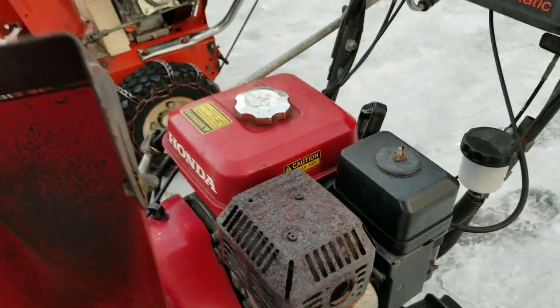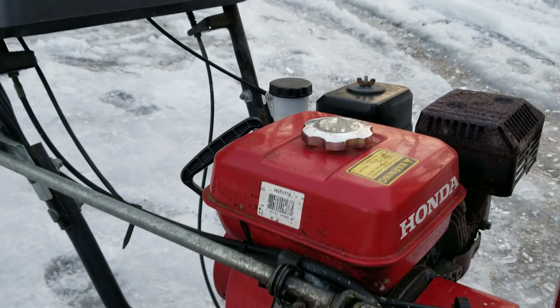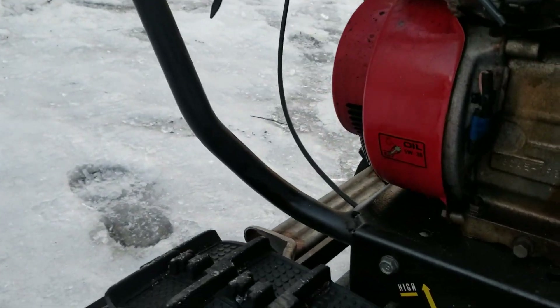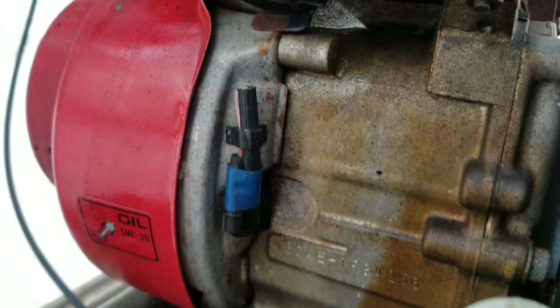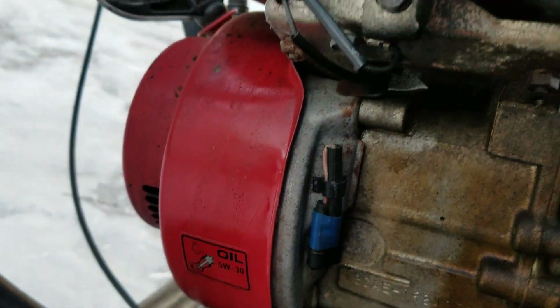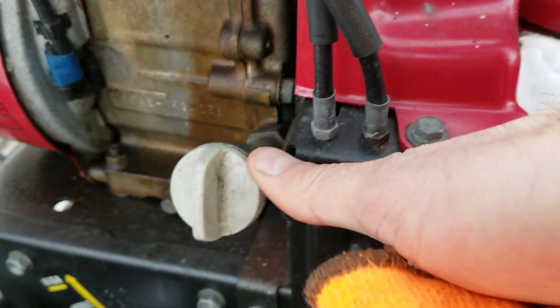You have throttle and choke control up here on the dash, as well as a key. The gas tank setup is a little bit different - the Predator's got the vented top. I don't think these ones have the low oil pressure sensor on them. It's got a little bit more of a standoff fill tube.